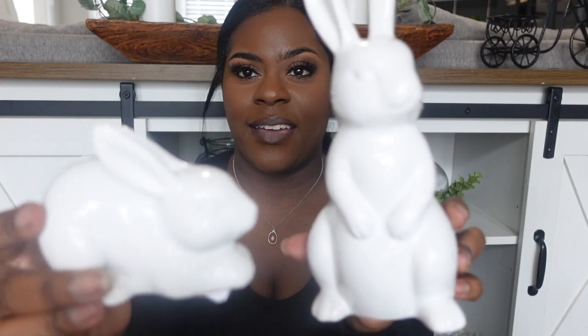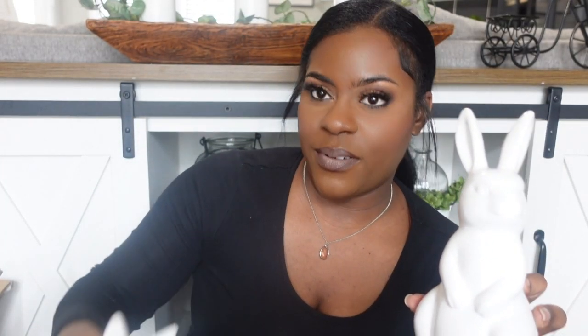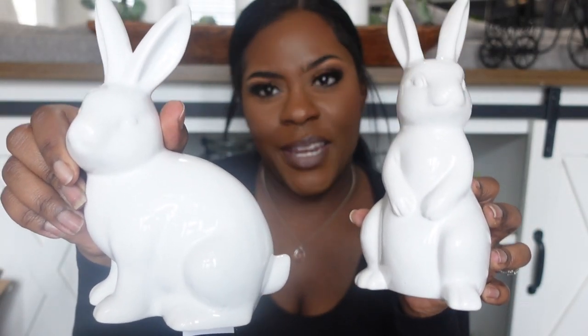I was obsessed with the cute little bunnies they have, so I had to grab a handful. This one was five dollars, this one was three dollars — I got a standing bunny and a sitting bunny, both five dollars — so cute.